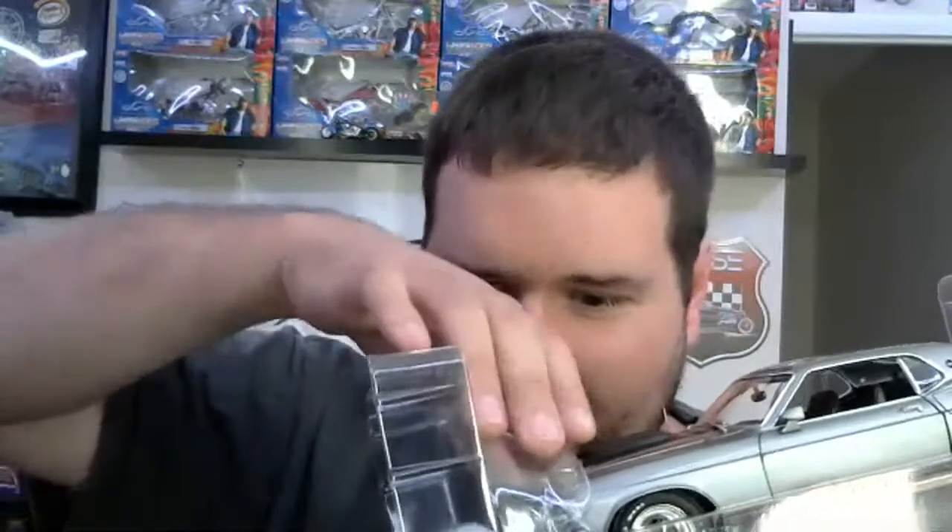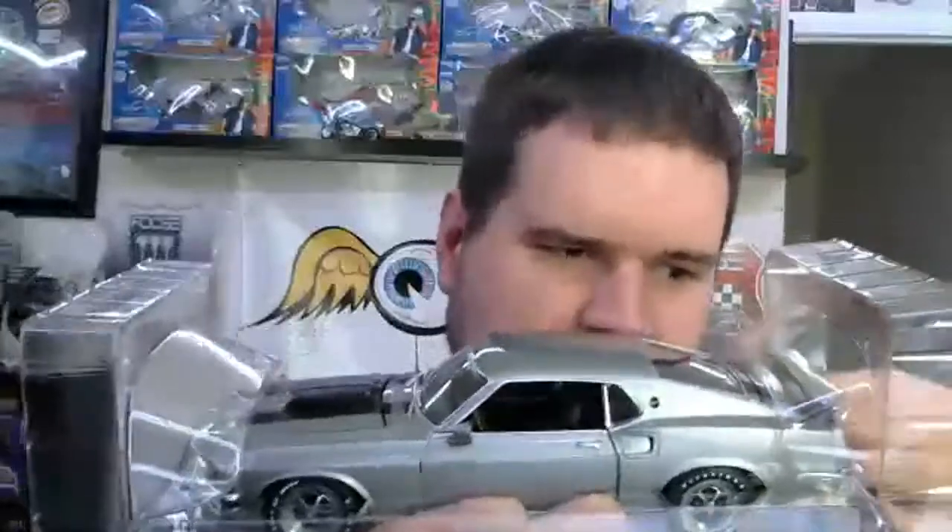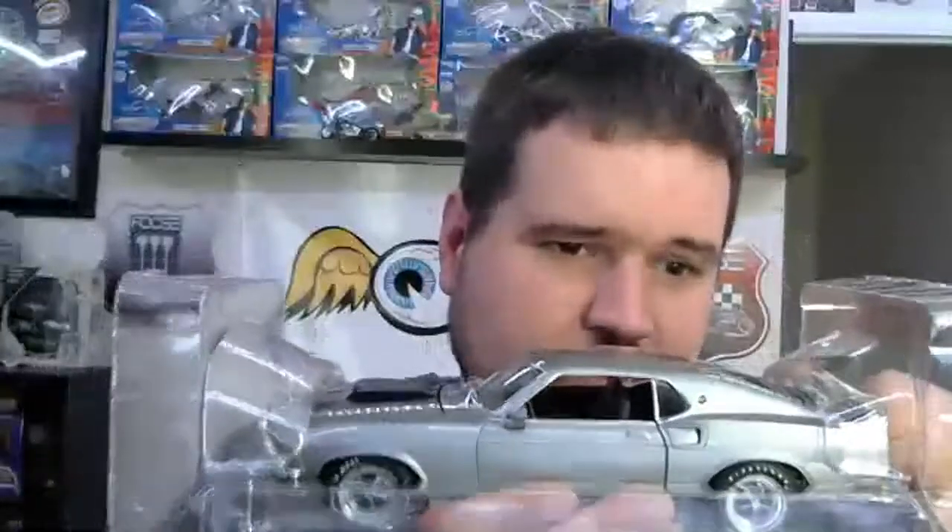Right away we can see that these seats do indeed slide forward and slide backward, which is one of the cooler features I've seen on a 1:18 scale diecast model. And it looks like there is some tape we have to get off — we're just going to use our box knife.